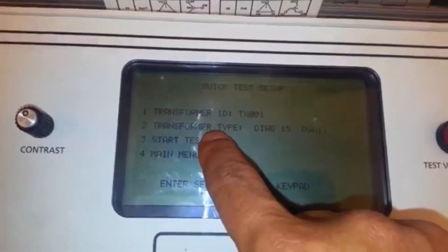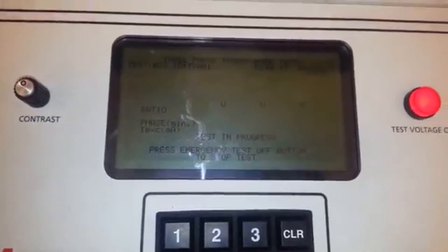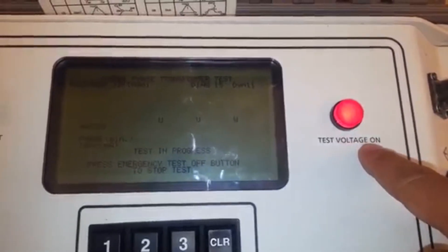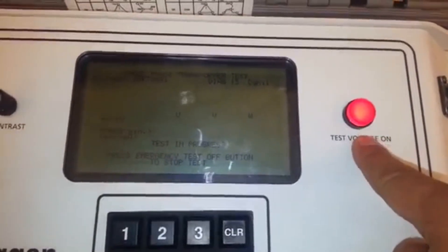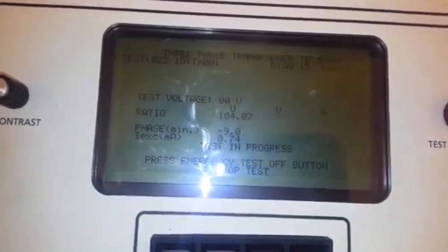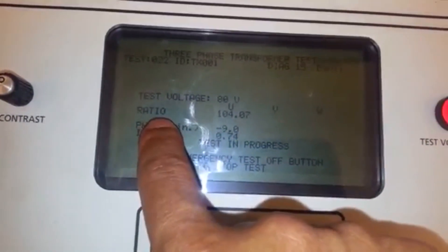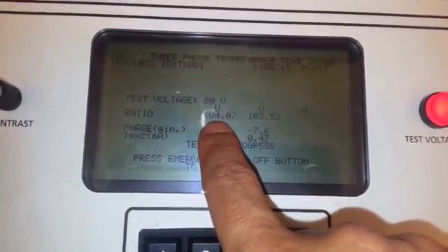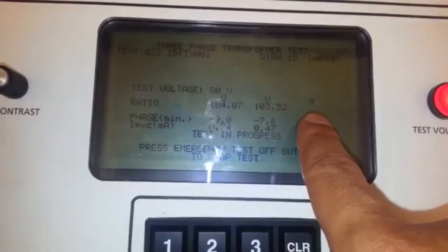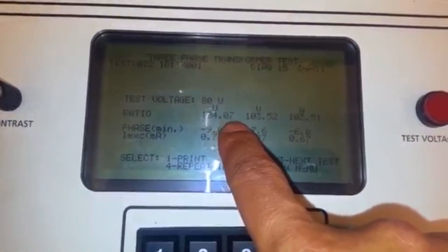Only two inputs needed — that's so quick. Press test. Once you press test, you will see the test voltage lamp light up, there will be some sound, and it will display the ratio. This is what we need: the turn ratio per phase for U, V, and W. This reads 104.07 and so on.